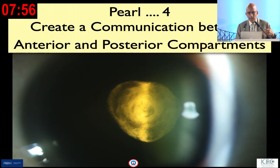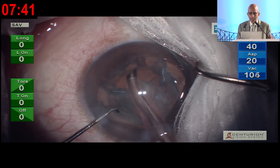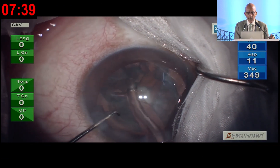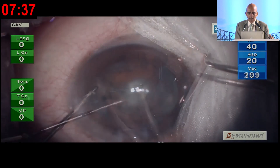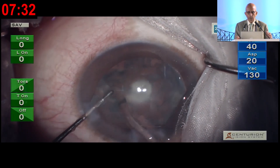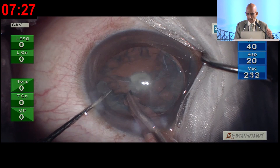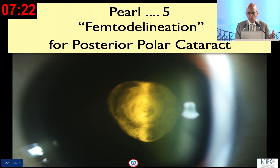This is something we learned later on, and Dr. Osher described it differently at the same time. I describe it as creating a communication between the anterior and posterior compartment — detaching a little bit so that there is communication between the anterior chamber and the fluid between the epinucleus and the posterior capsule, preventing hydraulic pressure buildup. If you do that in three or four clock hours, you're fine.